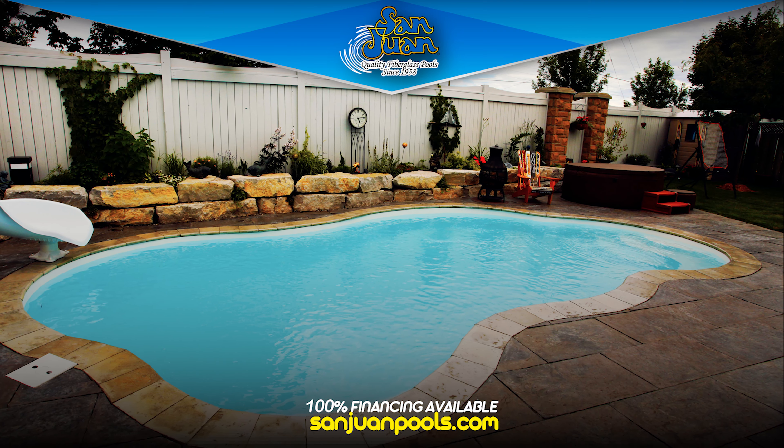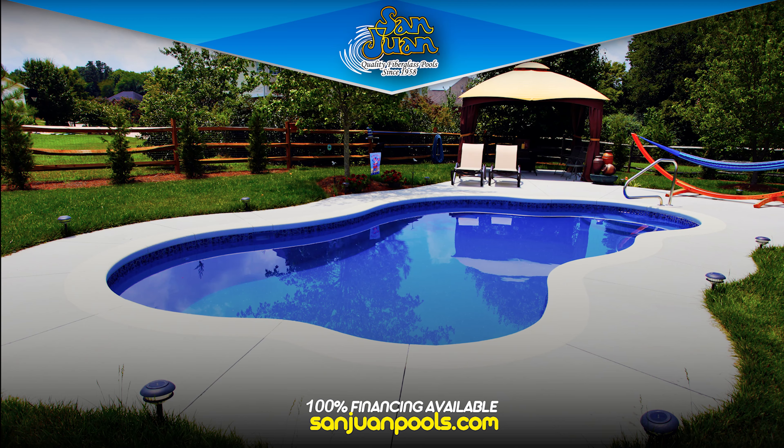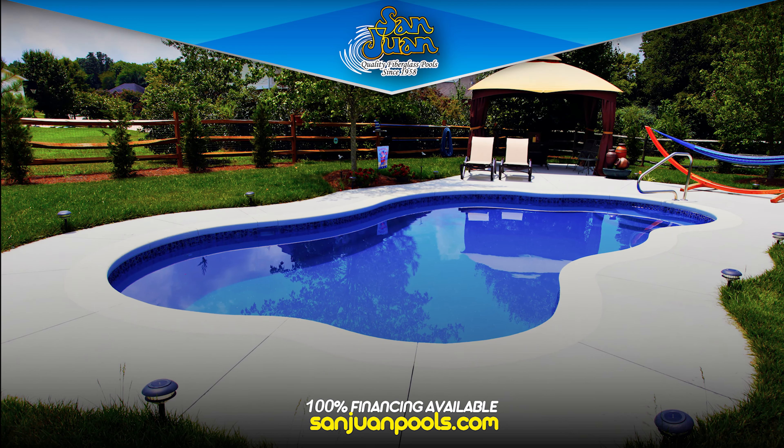This pool shape is classified as a free-form pool shape. Its curving sides and inability to stay in the lines boosts its fun and playful nature. Perfect for families and outdoor gatherings, this design is sure to be the life of the party.